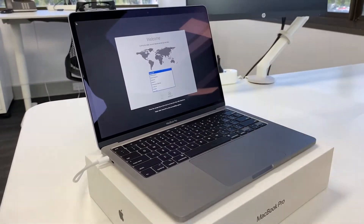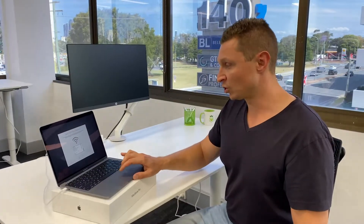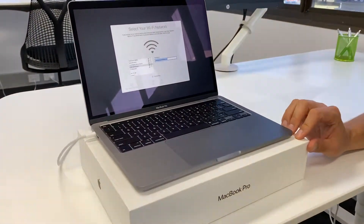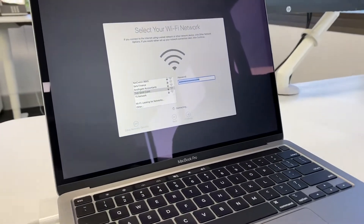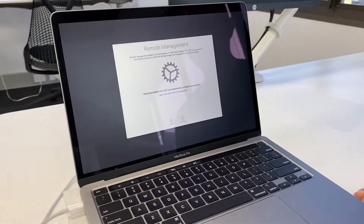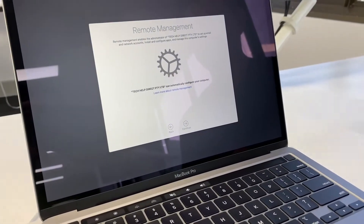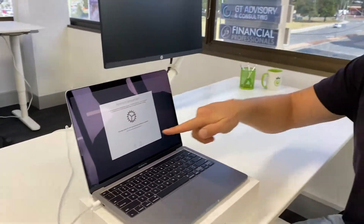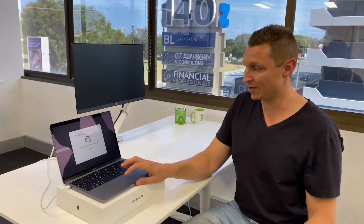We're going to click in and join our wireless network here. Once we join that wireless network, it will present us with a screen that says this device is owned by Tech Help Direct. We can see a screen you typically wouldn't see on a Mac from a reseller or Apple Store — it says remote management and that Tech Help Direct Proprietary Limited can automatically configure your computer. That's exactly what we want, so we'll hit continue.